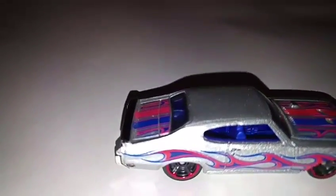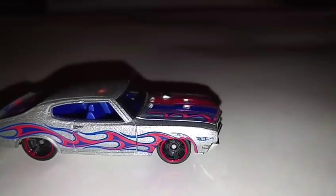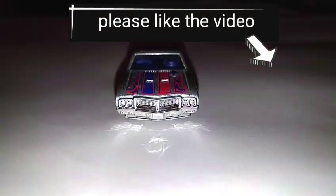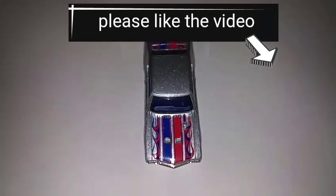This is the back, and the other side of it. The blue Hot Wheels logo there, and then the front. Please click like on the video or subscribe — thank you.